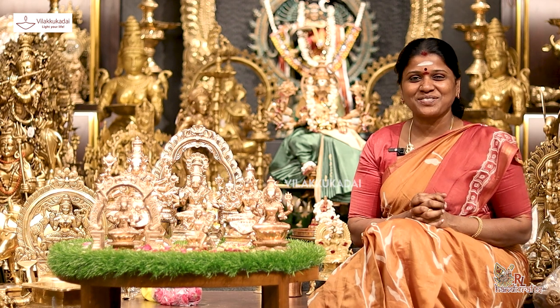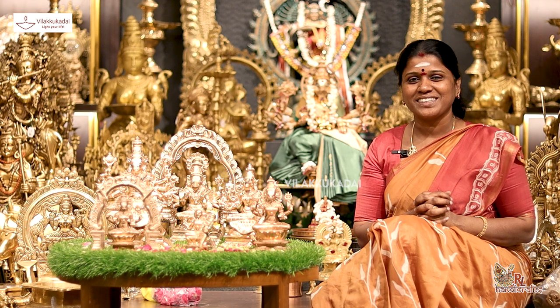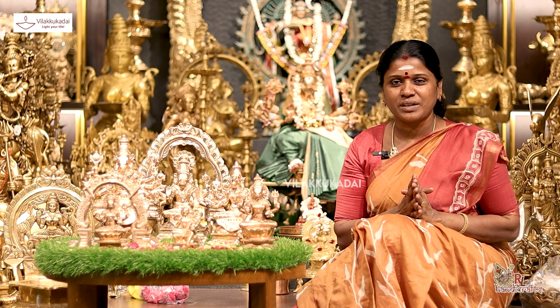My name is Rajalakshmi Sivashankaran, from RL Handicrafts, Vilaqqadai, Chennai. We are now at Vilaqqadai, and we will see the Varaagiyaman Vigraha. It is 7 inches.